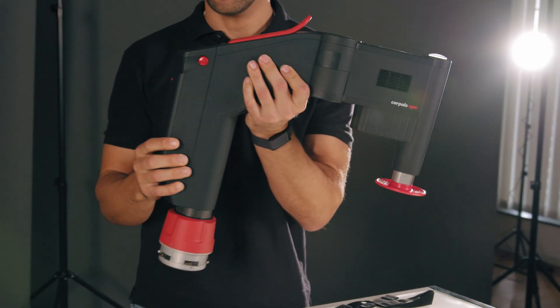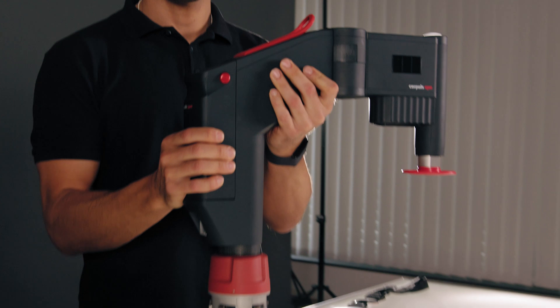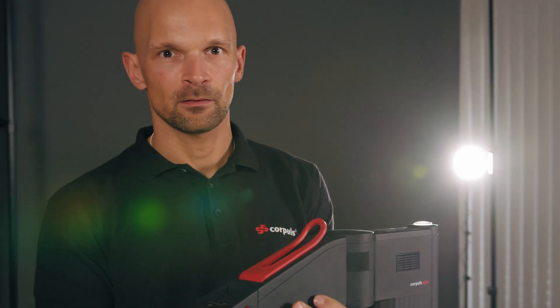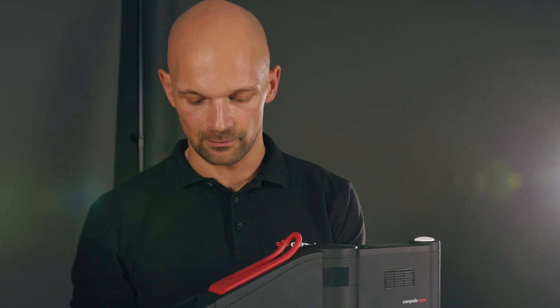In contrast to the contents of the bag, which is variable, the Corporal CPR operating controls are always the same. First of all, the bayonet lock to connect the arm to the board. It clicks into place when I place it directly on the board.